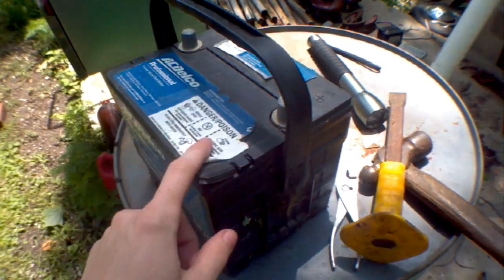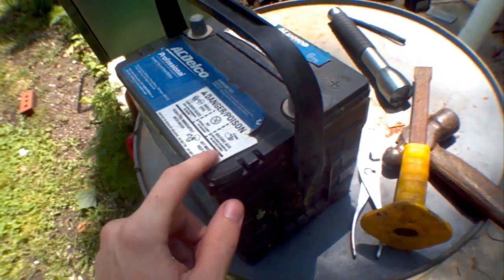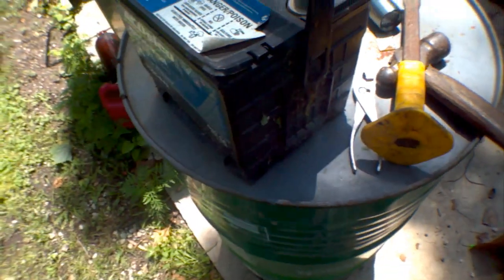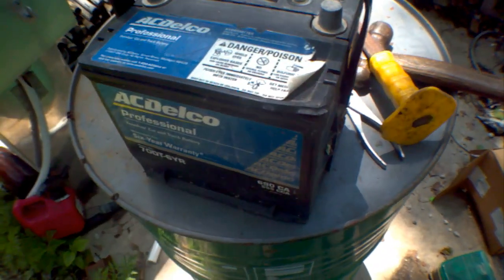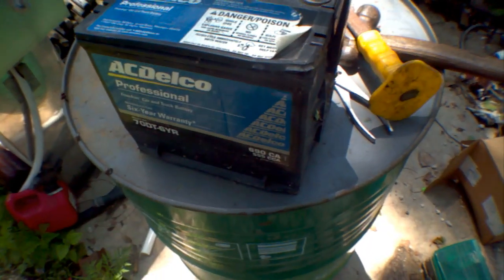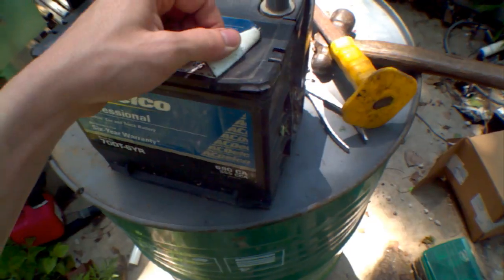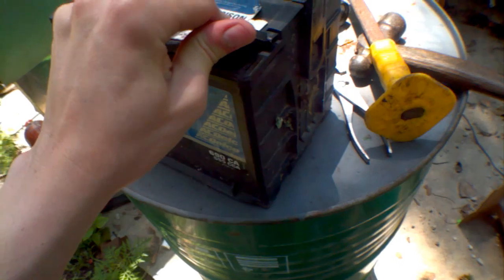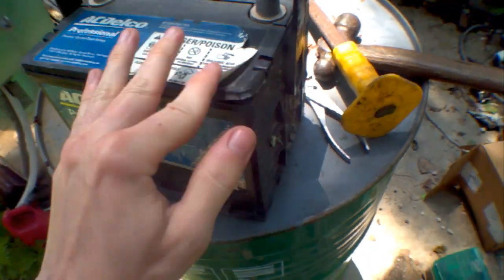Epsom salt did help quite a bit. Several months ago I picked up this AC Deco battery from my uncle's barn and it looks really nice. It has a little hydrometer inside to tell you how full the battery is, but unfortunately there's not enough water in there to fill that meter. I peeled off the sticker hoping there would be caps, but I can't figure out how to open it, so I am going to rip off the top. Let's open the battery.